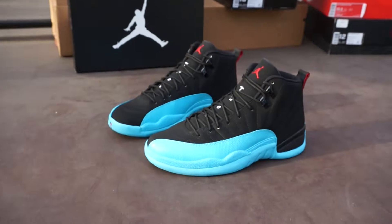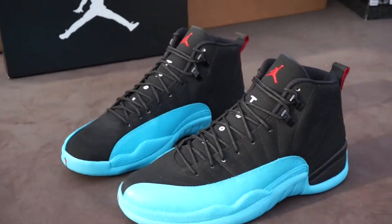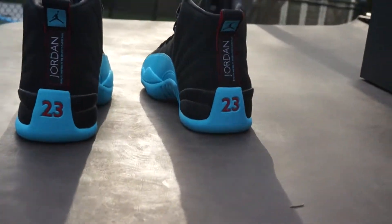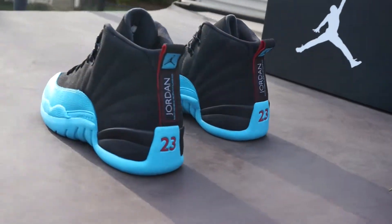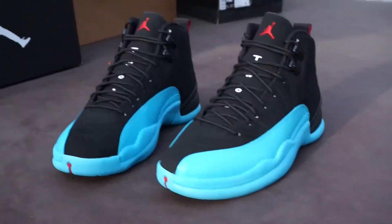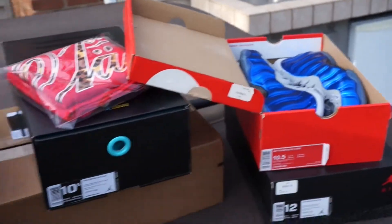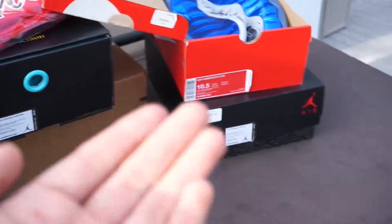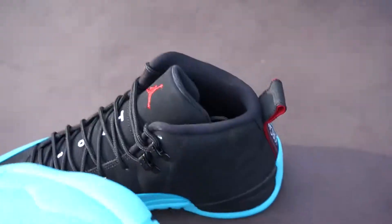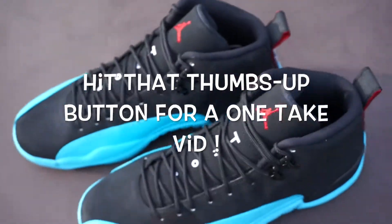So yeah, got your Gamma 12s — I would do on-feet because they are my size but I'm selling them and that would undead-stock them, so dead stock. Just some beauty shots right here, quick 360 — no tripod for this one. But definitely go check out my for-sale vid — we got Gamma 12s, Gamma 11s, Sport Royal Foams, and Fire Red 3s. So yeah, here's your quick review on the Jordan 12, 100% authentic Gamma Blues.